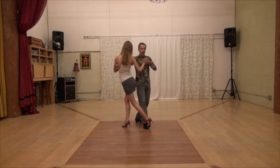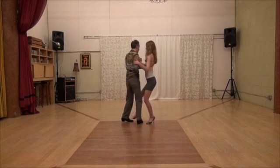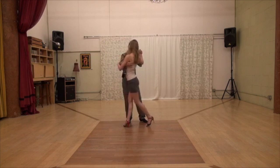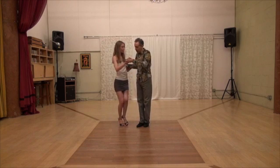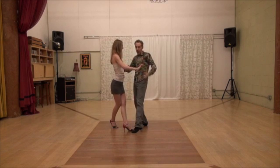Front cross with my front saccada, open step with gancho. Back cross with my front saccada. And you said? Front cross. Front cross with gancho. Yep. Okay.